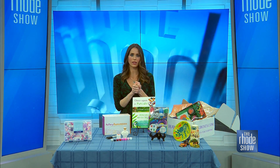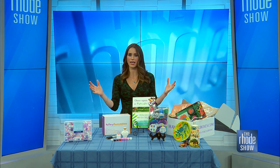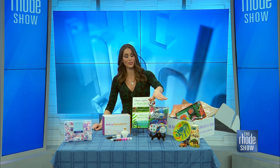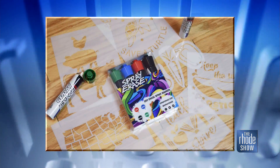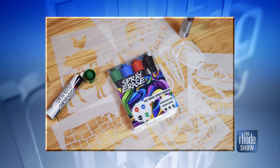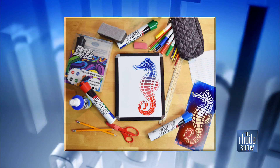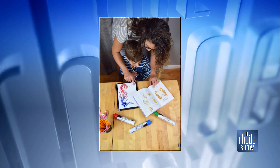Next up, we just put in a big erasable marker board — a magnetic board into the playroom — and these spray erase markers are going to be a blast. They take your erasable markers to the next level by spraying them on, and yes, you can still erase them with ease. Just spray them on the board. They come in an assortment of colors and it's a lot of fun for your little ones — just something different than the average markers that you have.